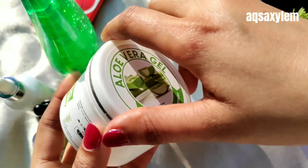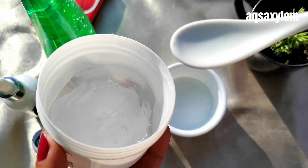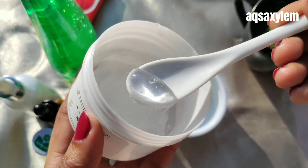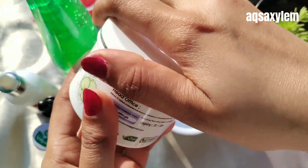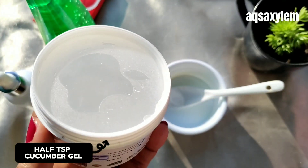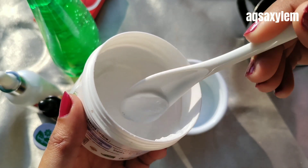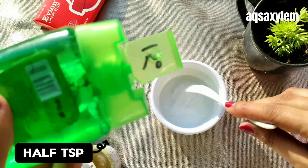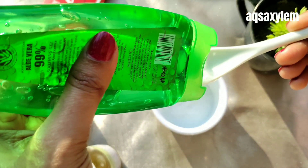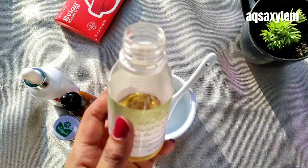First we will use half a teaspoon of Olive Naturals aloe vera gel. We all know that aloe vera gel has a high quantity of water content which is so good for skin hydration. I also forgot to mention — here I'm using cucumber gel which is also from Olive Naturals, and this cucumber gel is also very good. I'm using half a teaspoon of cucumber gel as well. I'm also using Evokali's aloe vera gel here; its texture is a bit different compared to the Olive Naturals one.